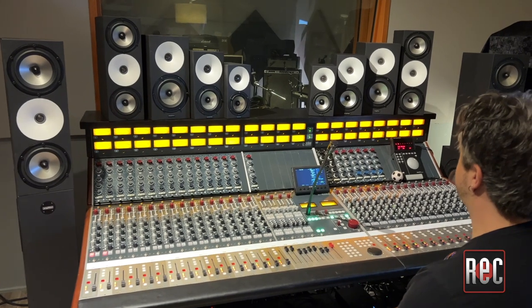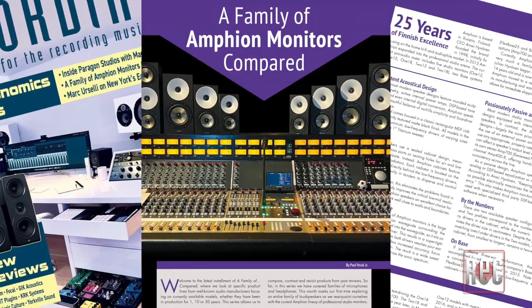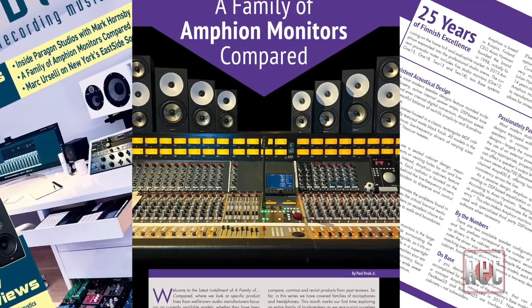I'd like to thank Colin and Plastic Dog Recording for inviting me out to get reacquainted with the Amphion line. If you'd like to learn more about any of the Amphion models that you've seen in this video, be sure to check out Amphion.com for more. Also, check out my Family of Amphion Monitors Compared roundup in our November 2022 issue of Recording Magazine. If you liked this review, be sure to give us a thumbs up below and subscribe to Recording's YouTube channel for further video reviews, product comparisons and more. Also, be sure to stop by RecordingMag.com for the best in all things recording, where you can subscribe to our print publication, now in its 36th year.